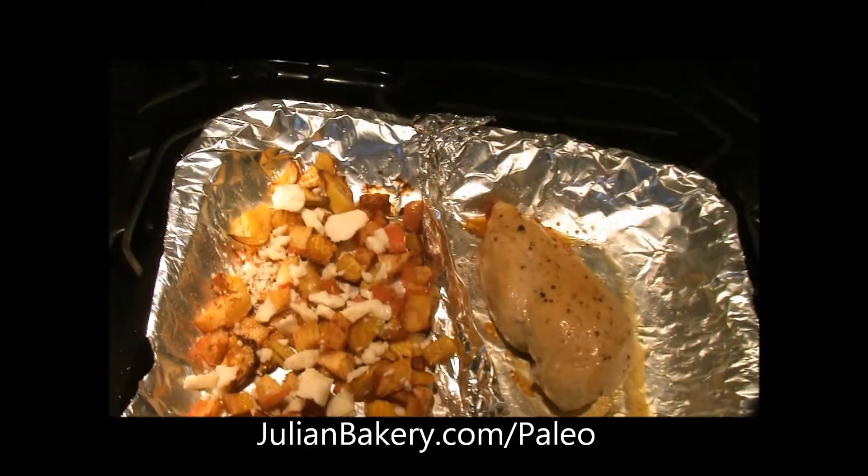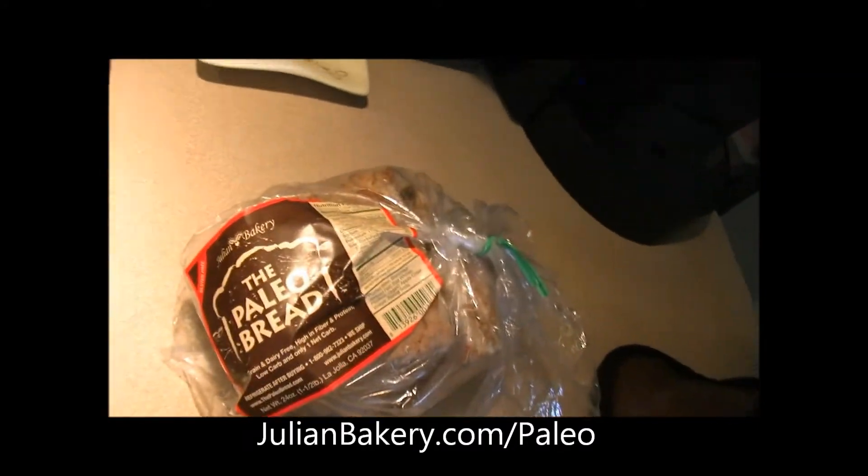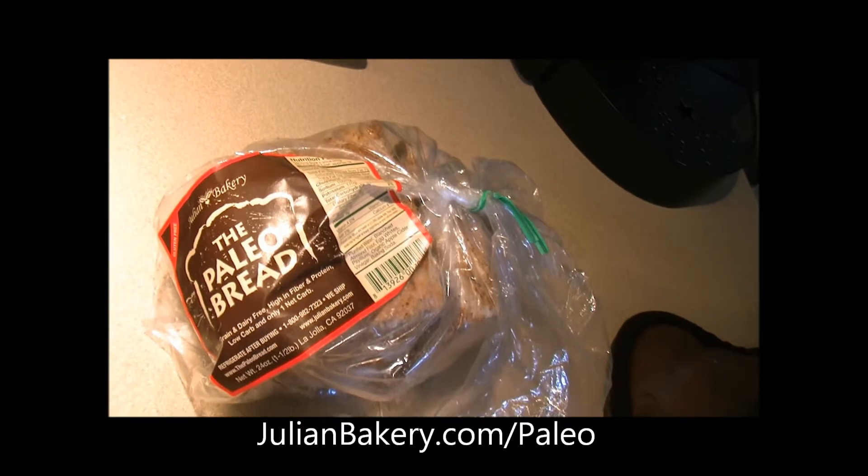So coconut manna on there, butter on there, and we'll finish this up really shortly.